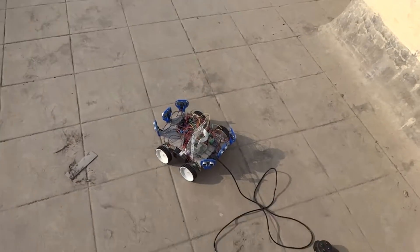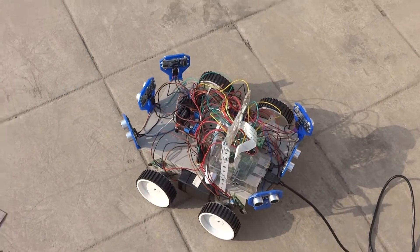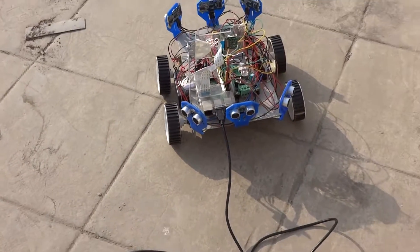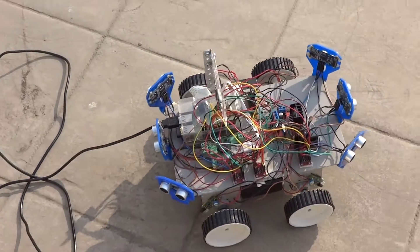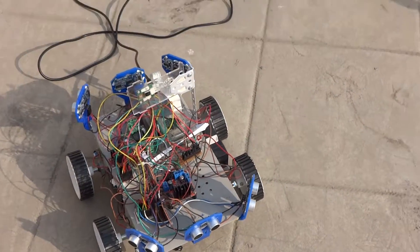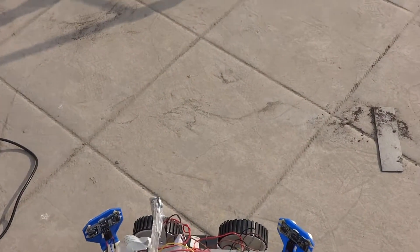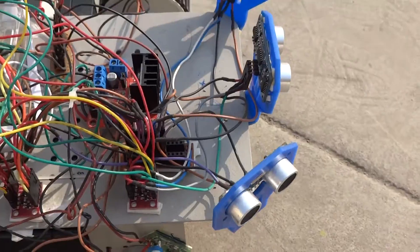Welcome back guys to another video. Today I have an update for my Raspberry Pi robot. As you can see, we have not one, two, or three, but six ultrasonic sensors on this robot right now. This took a lot of time, and this video was meant to be uploaded a little bit earlier, but now is the time.